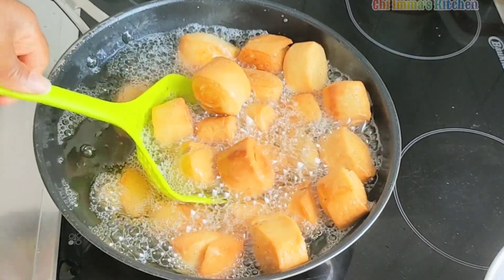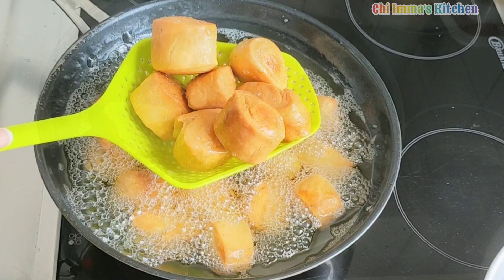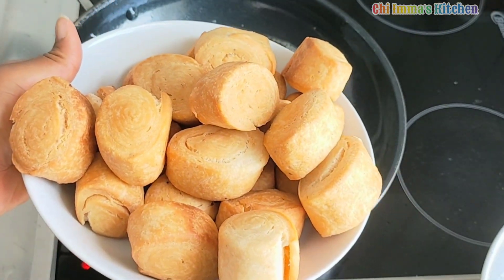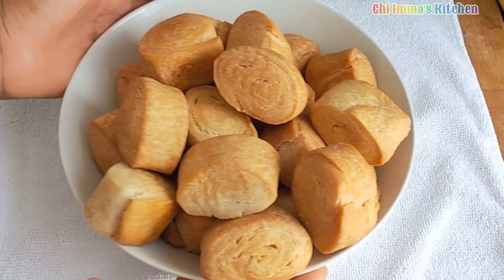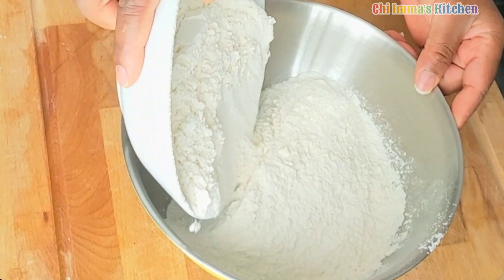Hello everyone, welcome back to my channel, thank you for tuning in. In today's video I will show you how I made this simple recipe you can achieve with a few ingredients in your kitchen, so keep watching.